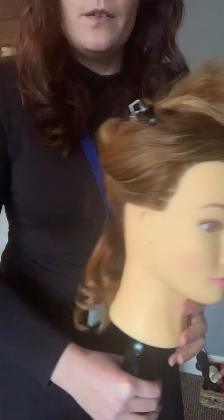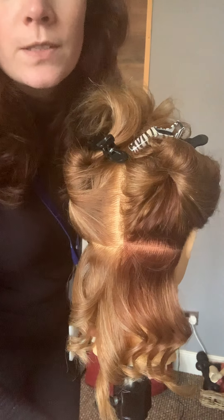So that's a very quick demo of how you can achieve different types of curls just by using hair straighteners.